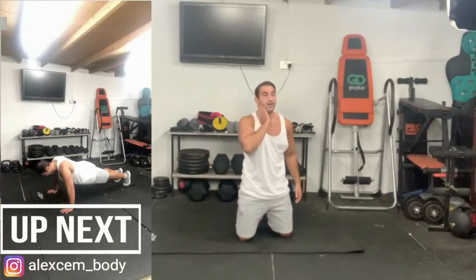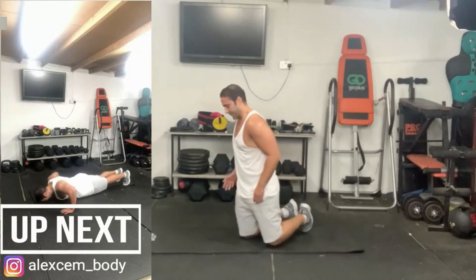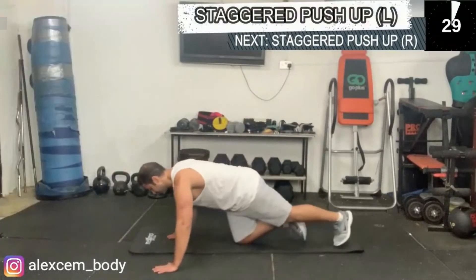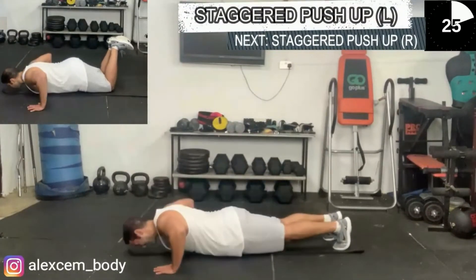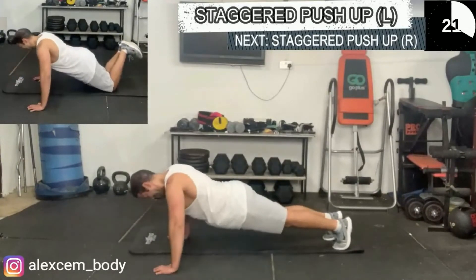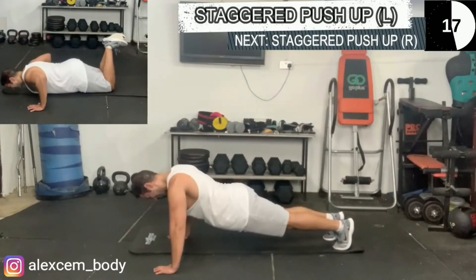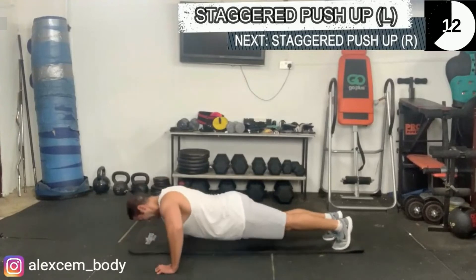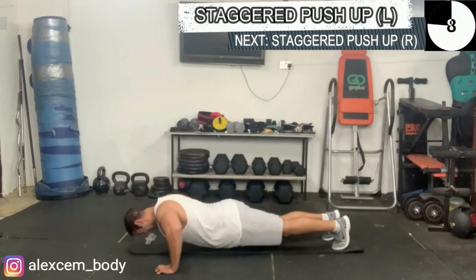We're now going to do the staggered push-up. Your left hand is going to be wider than usual, your right hand is going to be closer to your chest. This creates an imbalance making the push-up even harder and testing your core even more. It's going to feel awkward if you're not used to it — you can do it on your knees as a variation if it's too difficult.